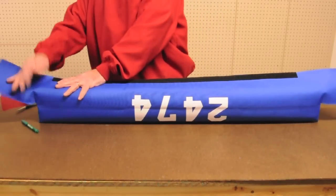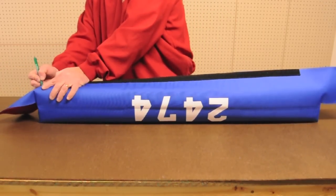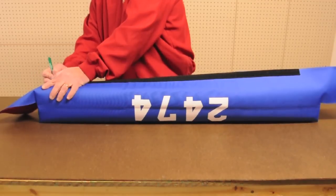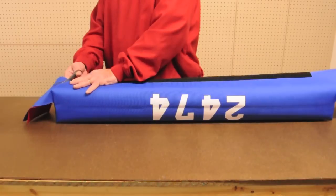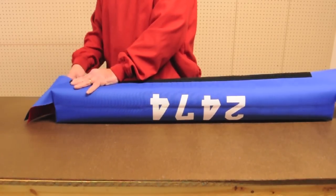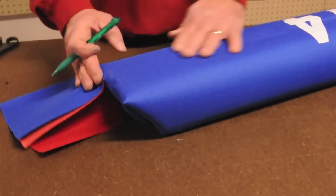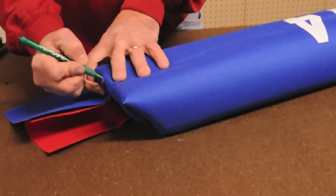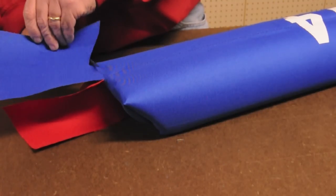Pull the material down and draw a line along the edge of the bumper foam. If you happen to cut through the Velcro, staple the Velcro's backstitch to the fabric so that it doesn't come unraveled. Now make one final cut on both sides. Fold the material down and draw a line along the bumper's edge, then make that cut on both sides.